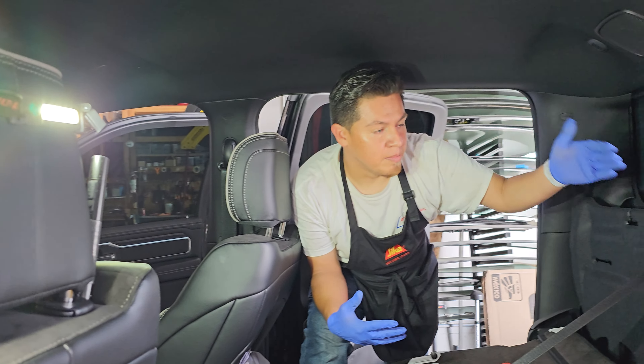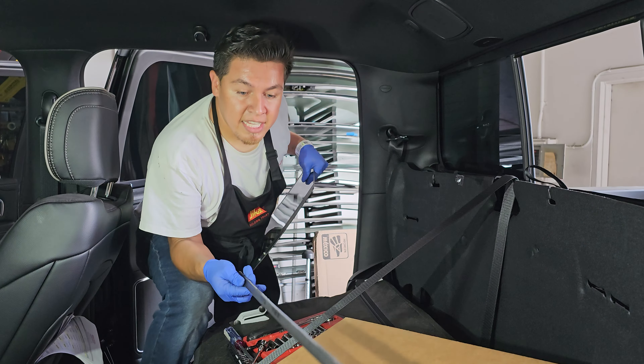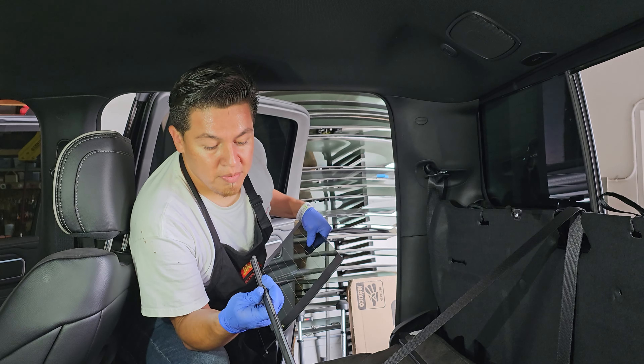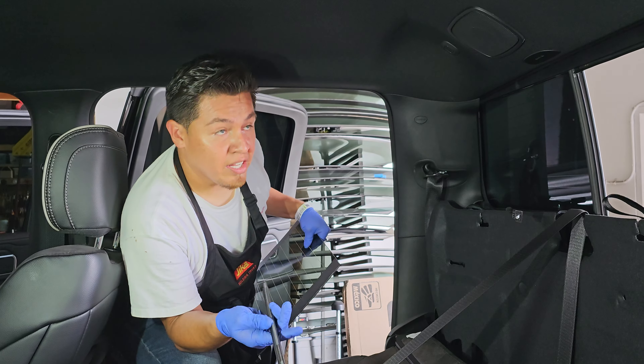As soon as you take this one off, this is where the 5mm screw is at. You take it off, pull it out, and then you just move it to the side. On the very top it also has this piece — it has double-sided tape on it. Leave it like that. Don't clean it off, don't try to add a new one. What I'm going to do is add a little bit of water or glass cleaner, spray it on there, and leave it. Once it air dries, it becomes sticky again.